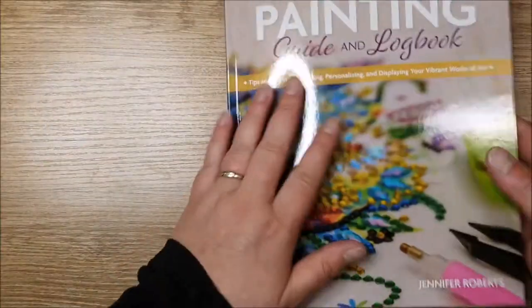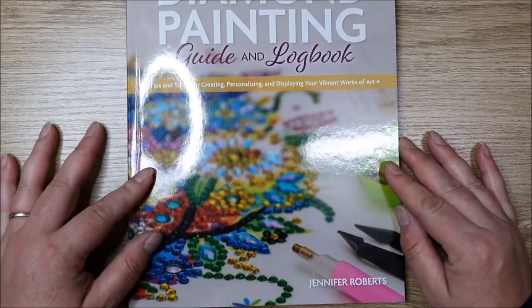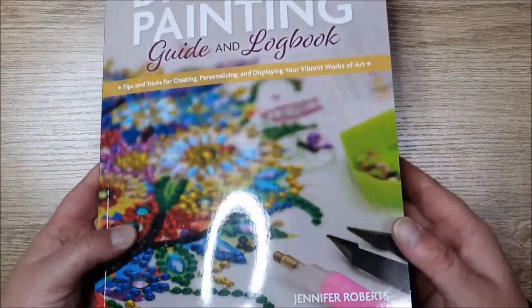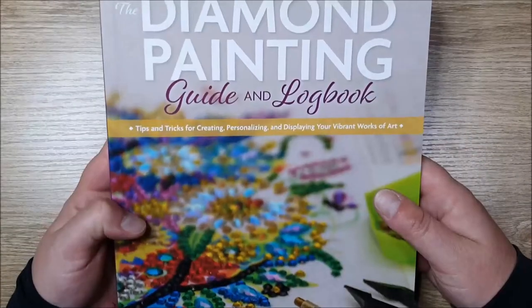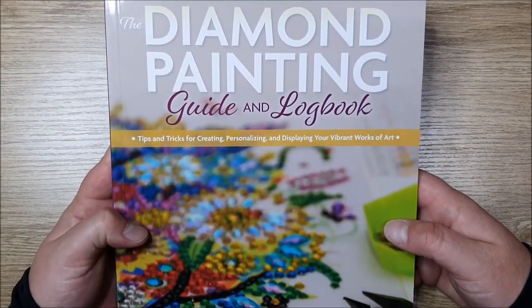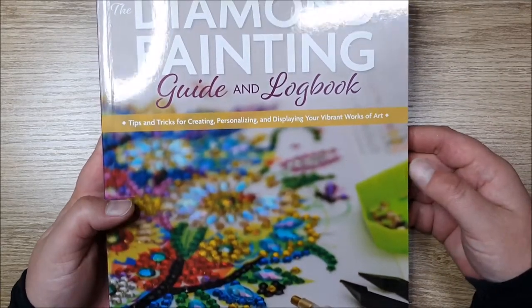That's going to be a really fun read. I'm looking forward to going through it and hoping to pick up a few tips on diamond painting. I've got a new light so hopefully the reflection's a bit better on my desk. That's the Diamond Painting Guide and Logbook by Jennifer Roberts — I'll link that in the description below as well.